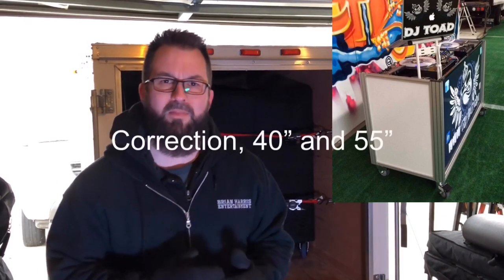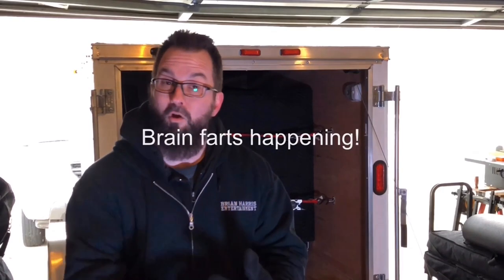I want to give a shoutout and props to DJ Toad out of Cincinnati. This booth was absolutely inspired by the Toadmatic booths that he builds. He's got two sizes — I think it's like a 43-inch and a 55-inch. If you're interested in something like that, talk to him. He makes them with TVs on the front, so if you're doing video DJing, showing a bride and groom's monogram, random video stuff, or a slideshow, he's the guy. I didn't need or want a TV on the front, so I decided to buy the materials and build it myself. Shoutout to DJ Toad — thanks for the inspiration.